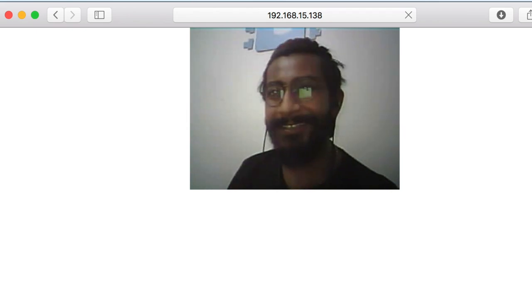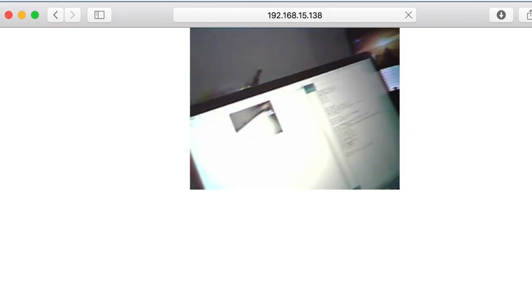But this will only work when my ESP camera and the laptop are connected with the same Wi-Fi router. Now let's try to make this project work over the internet. For that, you have to perform a couple of steps on your Windows, Mac, or Linux-based computer. Currently, I am using my Raspberry Pi 4B board for this project.